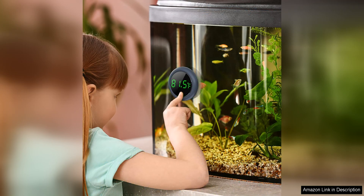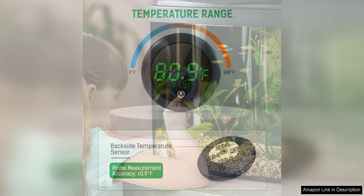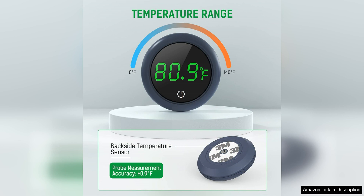One of the standout features of this thermometer is its easy-to-read LED display. The large digits make it simple to quickly glance at the temperature without any confusion. The display is also backlit, making it easy to read in low light conditions such as in the evening or early morning.